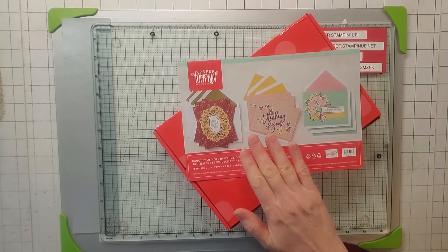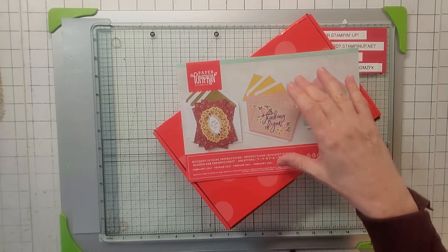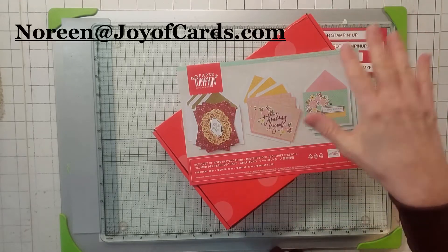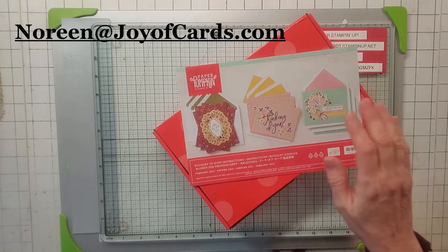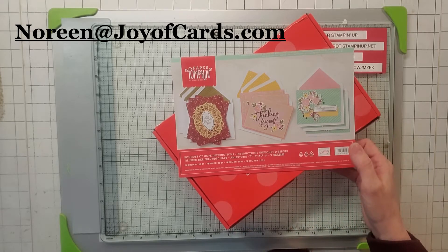Today's video is Paper Pumpkin. I do sell my Paper Pumpkin kit when I'm all done and you'll get everything in the kit and all my cards, all my alternatives. So if you're interested, email me at noreen@joyocards.com.